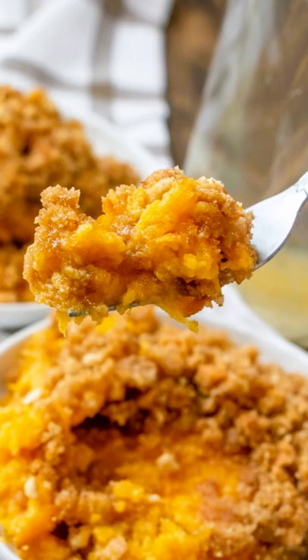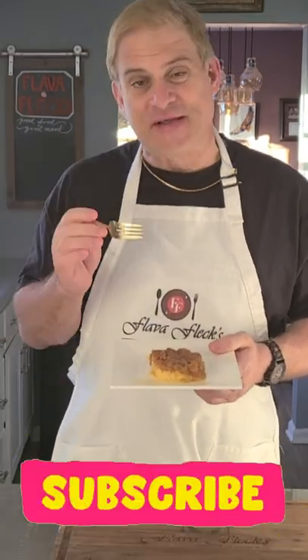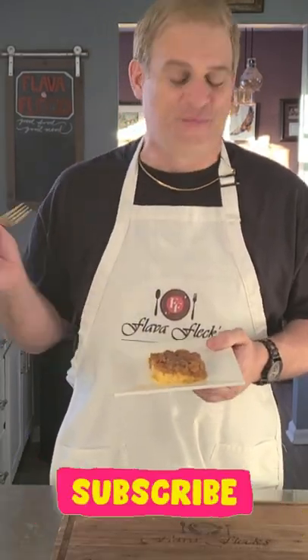Doesn't that look delicious? Let's give it a try. You won't know if this is a side dish or a dessert — it's so delicious. You just say goodbye to lame food and hello to good food. Whoo!